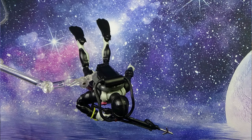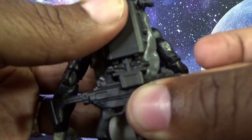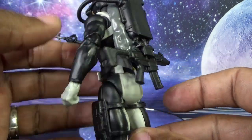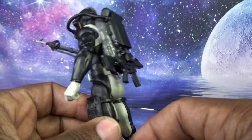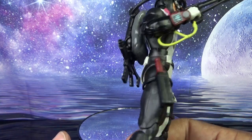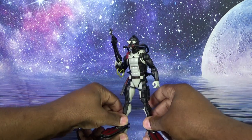Let's see if the gun stores anywhere. It's clipping on — oh, the gun stores! I don't know if it's meant to go there, but he can hold it. Maybe the harpoon gun goes somewhere else. Either way, here's Torpedo all armed up.